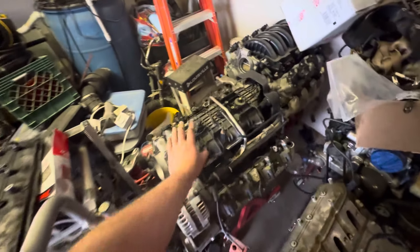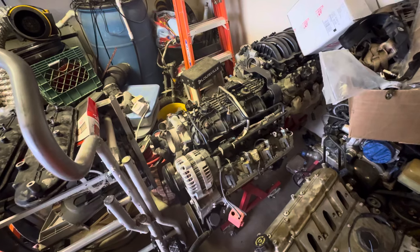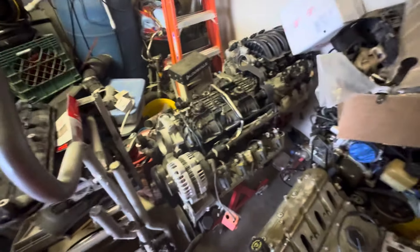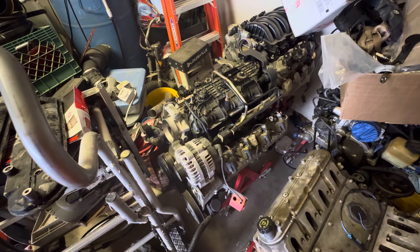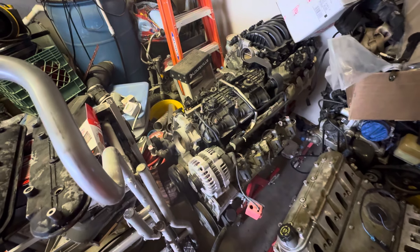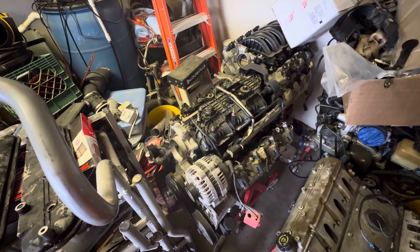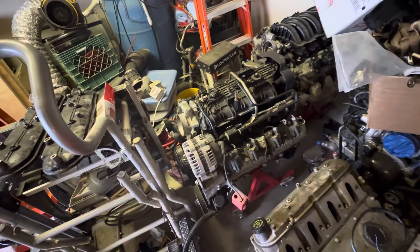I'm excited about this — put these two together, slap those heads on, and I'll get a video of it fired up and running. I want to completely go through this engine. I'm going to do a Brian Tooley cam — that's what I use in most engines I build. It's either going to be a Stage 2 truck cam from Brian Tooley, or I'm planning to put a Stage 1 LS3 cam into my teal two-wheel drive '56.